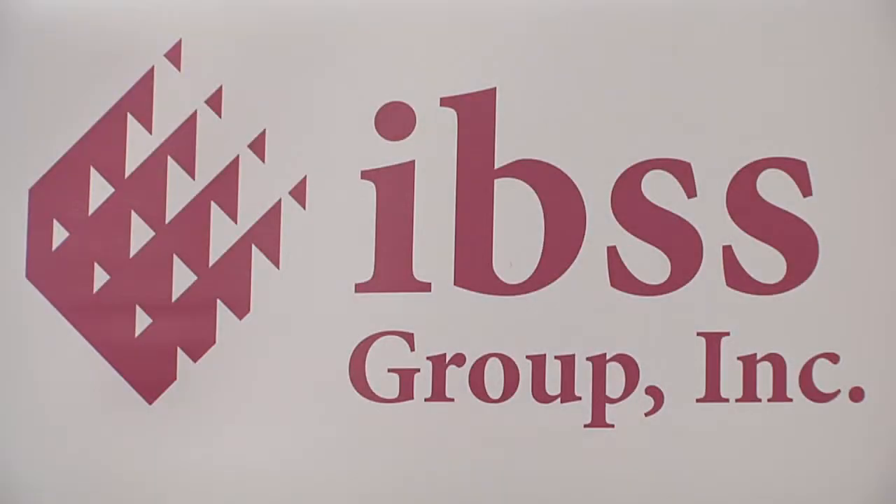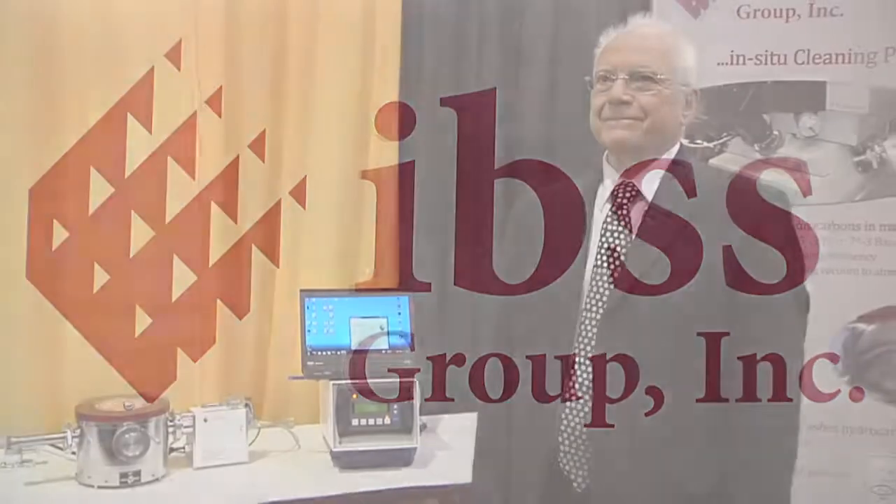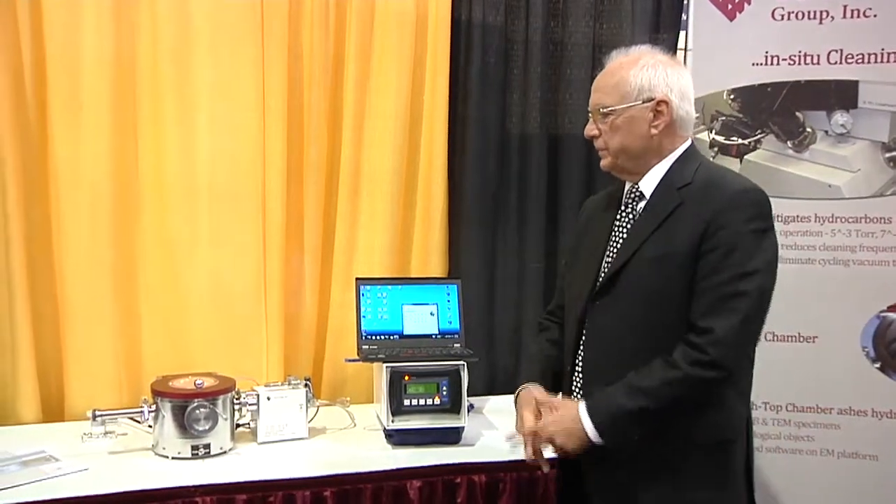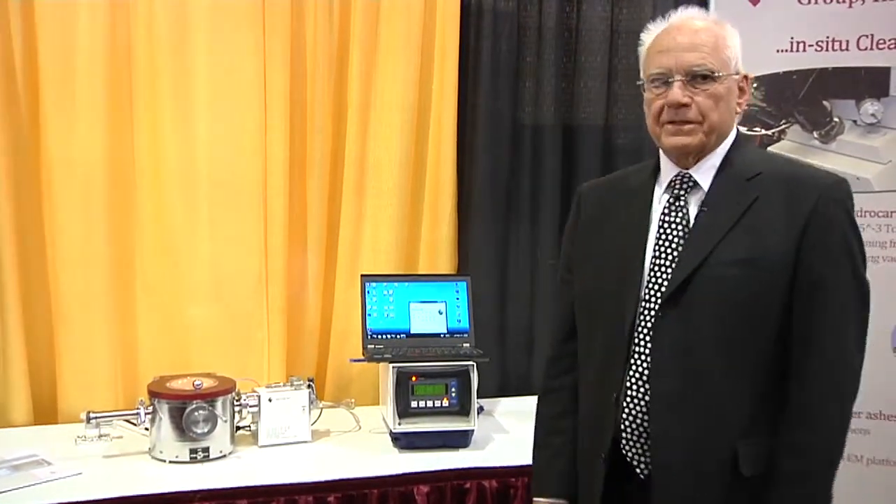We're back at the ESSA 2012 Exposition at the IBSS Group booth with Vincent Carlino. Vincent's going to talk to us about his latest innovation. My name is Vince Carlino, and I'm the president of IBSS Group.